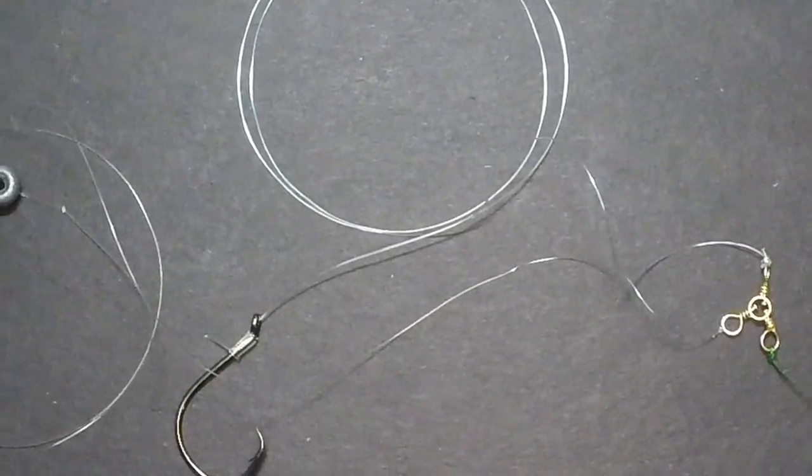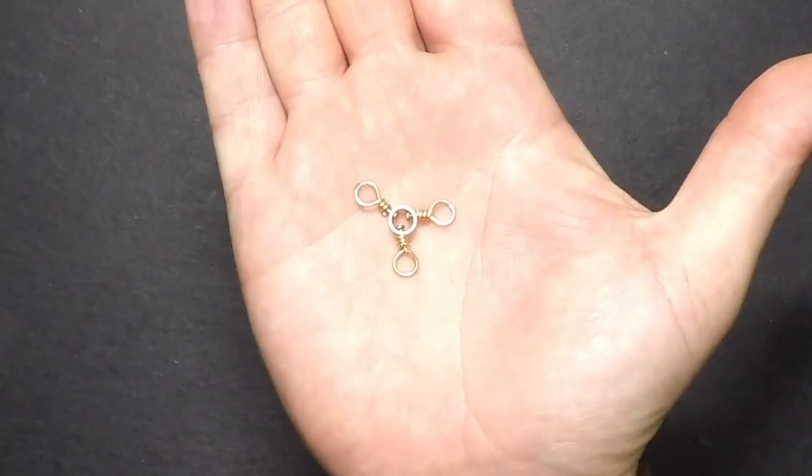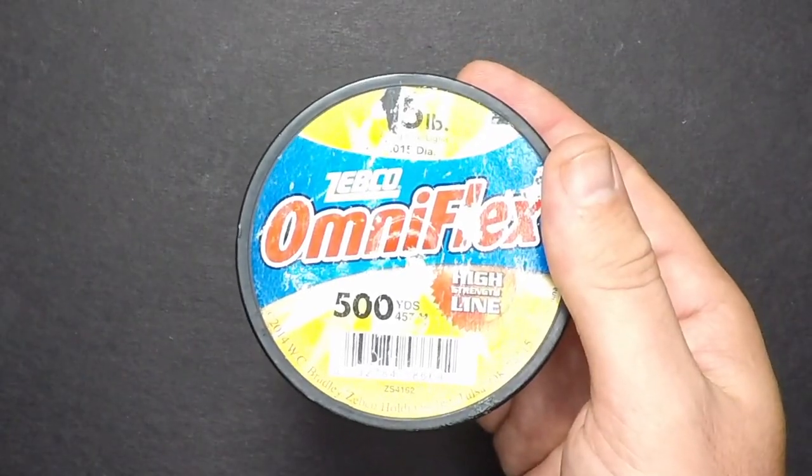Hey guys, in this video I'm going to show you how to tie a three-way catfish rig, and to do that you're going to need six things: a three-way swivel, a hook, a bank or teardrop sinker, heavy line for your main line, medium line for your leader, and light line for your sinker.